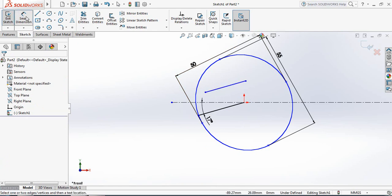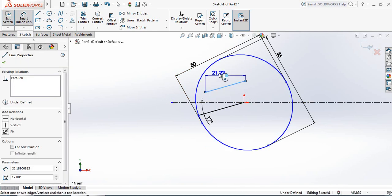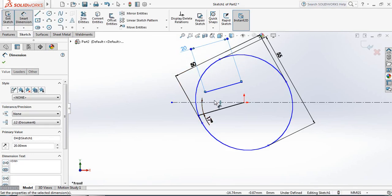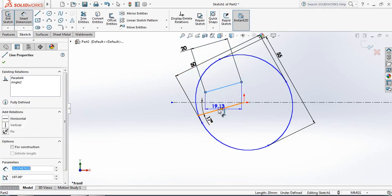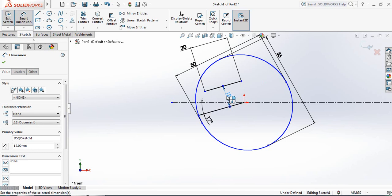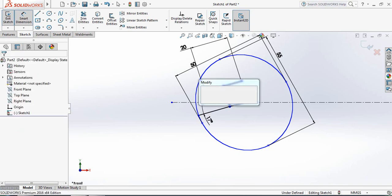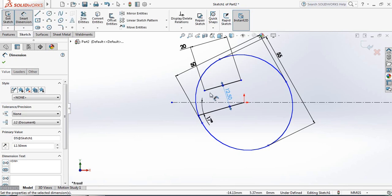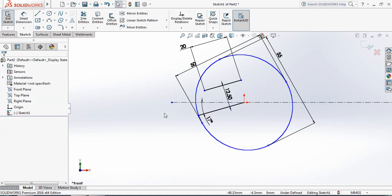Now put a Smart Dimension — the length will be 20 millimeters. The distance between this line and this line will be 12.5 millimeters.